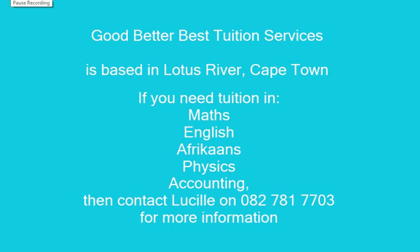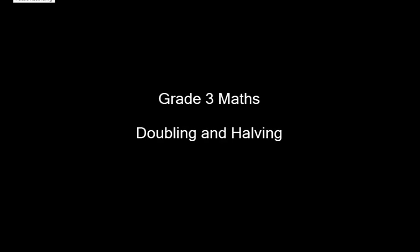This video was made possible by Good Better Best Tuition Services. Today we are going to be looking at Grade 3 doubling and halving. I would like to send a special shout out to Jordan Falkvane — this lesson is especially for you.